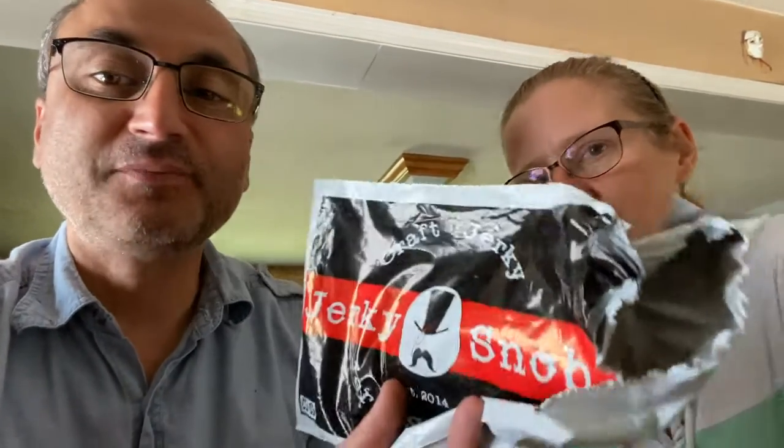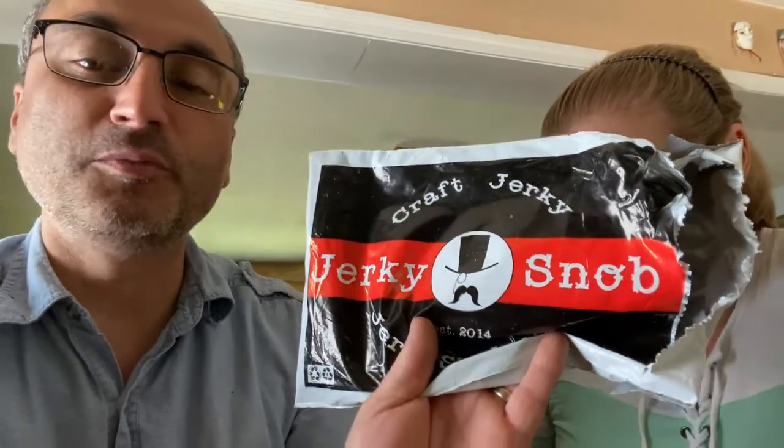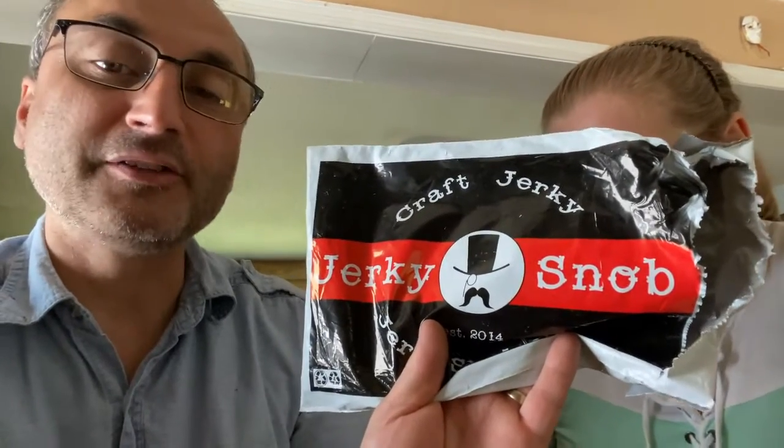Welcome to Two Camping Gurus. It's been a while but we are testing another batch of Jerky Snob. We didn't want to have a big meal after working hard outside all day, so we thought why not test another package of this craft jerky. If you like jerky and different varieties, this is a great opportunity — I'll put a link in the description. It's a subscription program but you can cancel at any time, and there are several different options for how much you want each month.